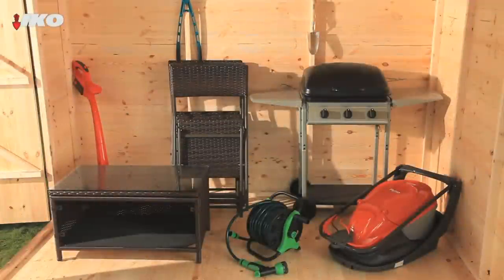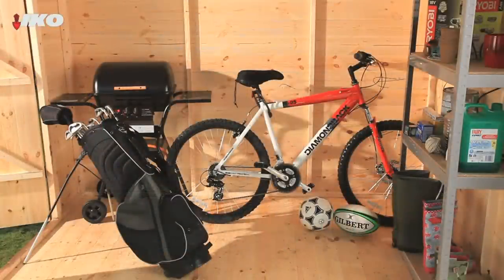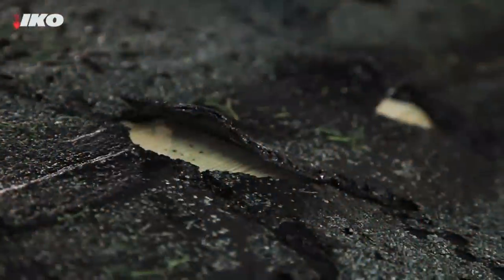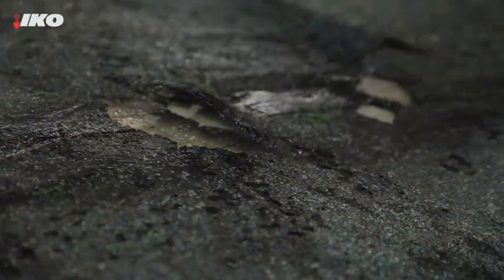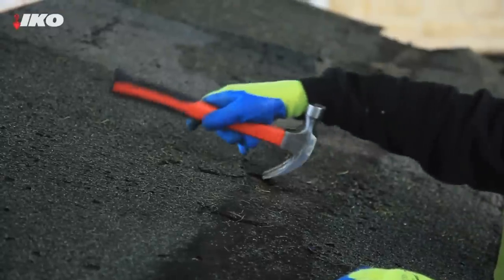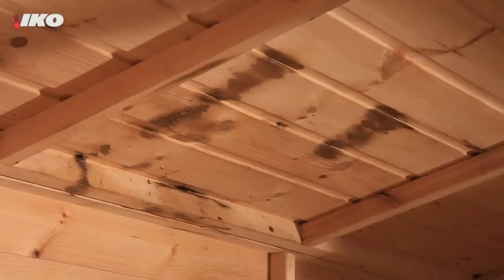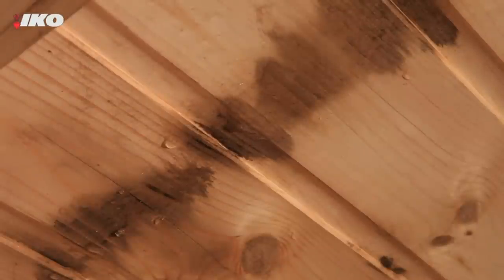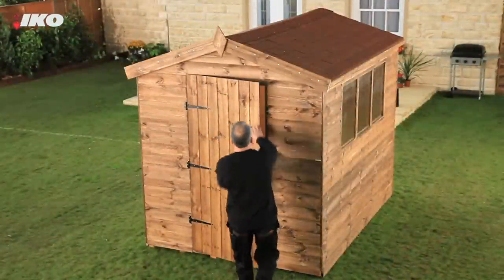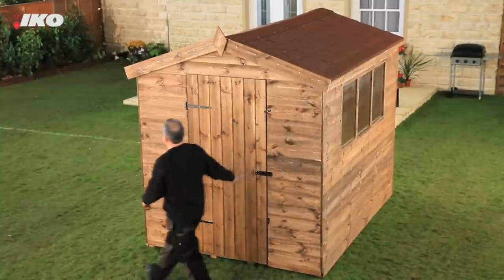Remember when you used to think a shed was just an out of the way place to keep old gardening tools? These days it's more likely to be an extra storage space for some of your valuable possessions. Unfortunately, being exposed to the elements all day every day means the felt on your shed roof won't last forever. You should check it regularly and if it looks damaged or there are any leaks, replace it as soon as you can. New felt will keep your shed watertight and protect its contents, as well as prolonging the life of the entire shed.